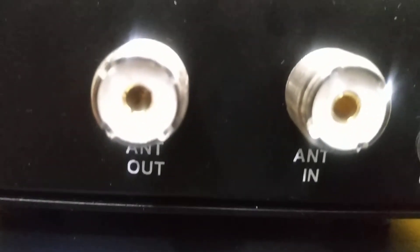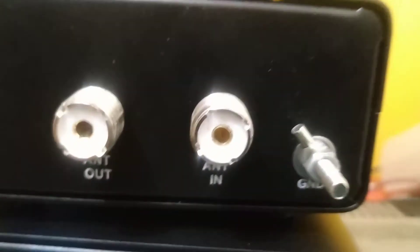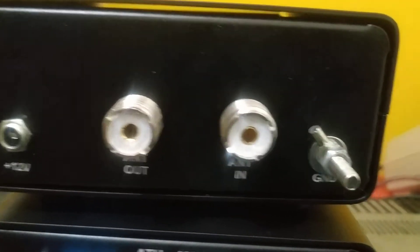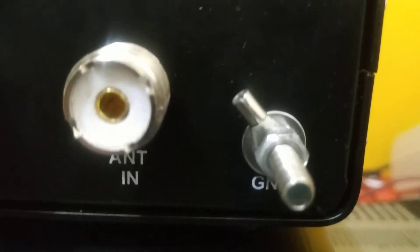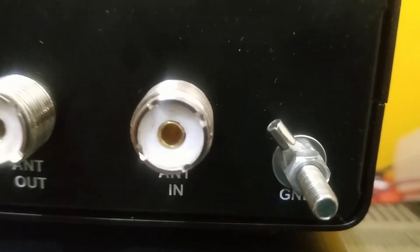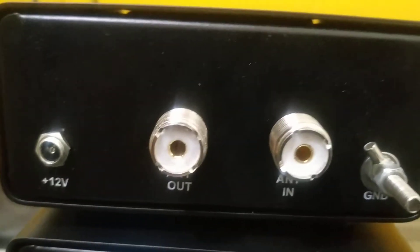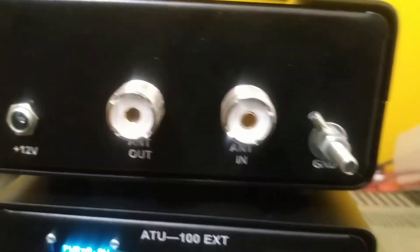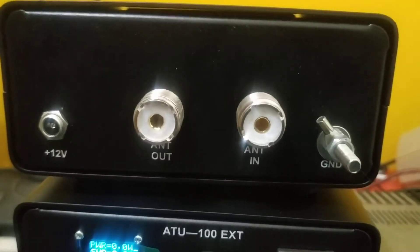To repeat: antenna in is the RF input to the tuner from your transceiver, and antenna out goes to your antenna. We also have a ground connection — if you want to use it for a particular antenna you can use this ground connection as well. I think I have explained very clearly what the functions of this tuner are.